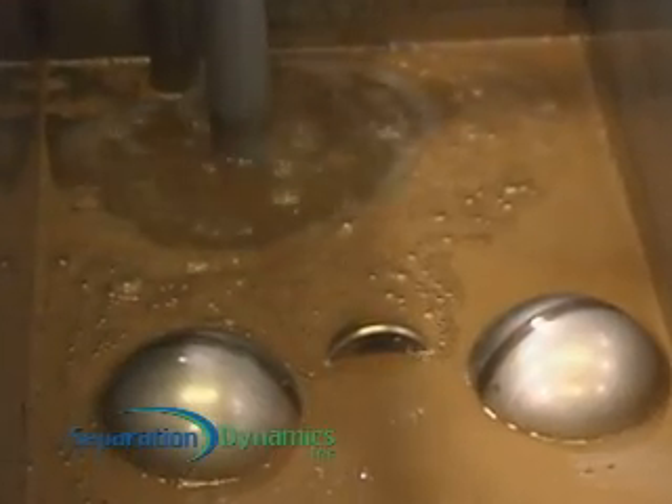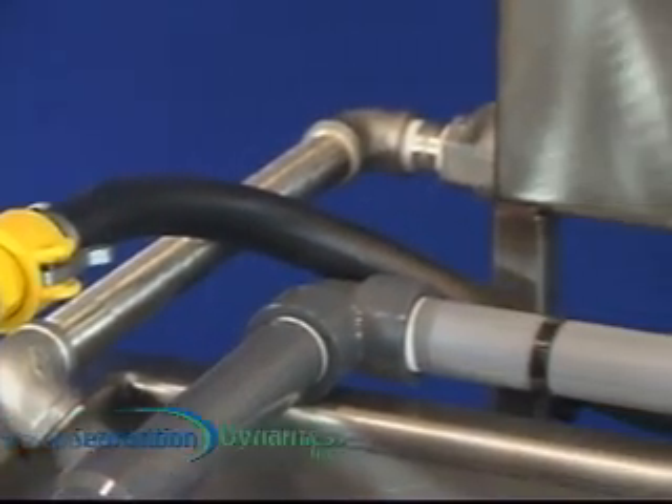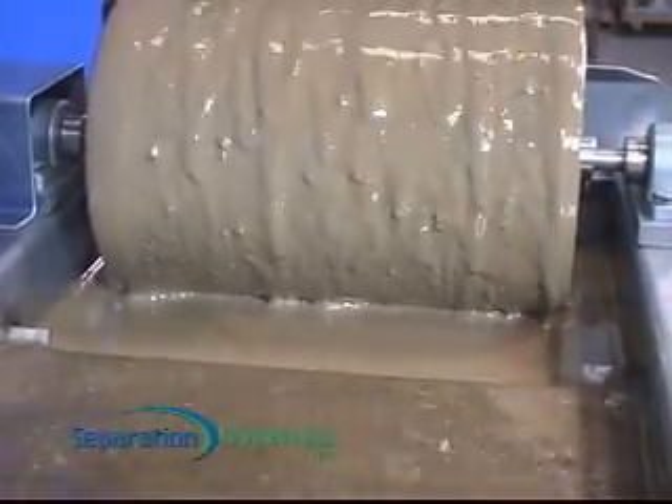Oil and water are drawn through a tank-mounted float system, allowing for a continuous draw of fluid from the surface of the contaminated process tank. The floating oil is trapped by weirs in a stainless steel separation tank and automatically removed with our specialized oil-attracting rotating drum, capable of removing up to 25 gallons of oil per hour.